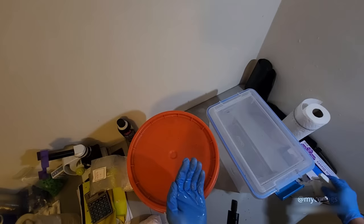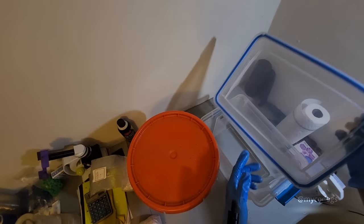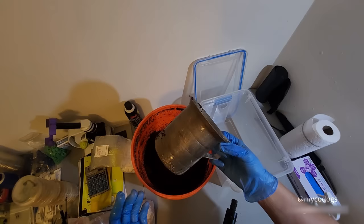I like to start just by sanitizing some things. I also like to spray down the inside of the tub. I've got this nice little scoop — it's exactly a quart. I found this on the side of the road, but you can just use a wide mouth jar.